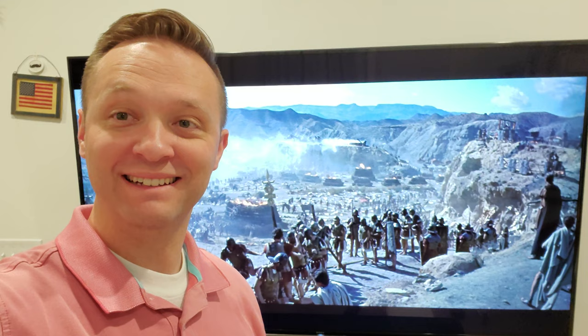Alright, so I watched something this weekend that I did not think that I would. I just kind of clicked on it and watched it — that is 1963's Cleopatra.